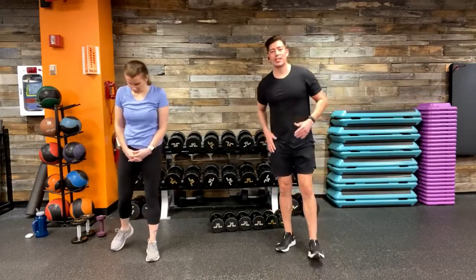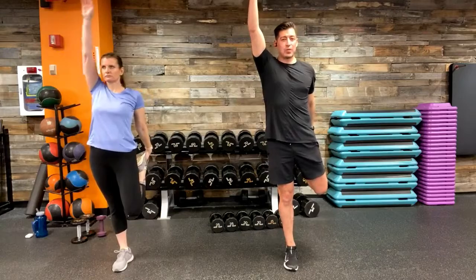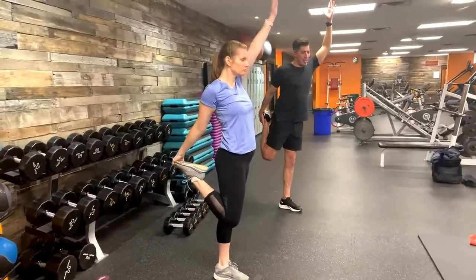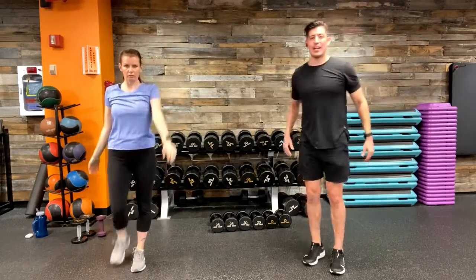Let's start with a dynamic quad stretch. Take that right leg, extend it back to your glute, and bring the left arm up overhead. Push those hips forward and extend that arm up — you'll feel that stretch in your hip flexors, quads, and mobility in your shoulders. We'll do each dynamic stretch for about 30 seconds at your pace, your tempo, your comfort level. A little higher and a little forward push with the hips for the last one.